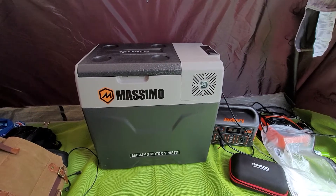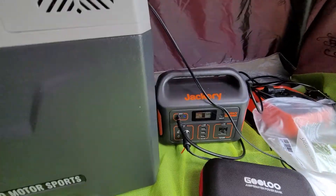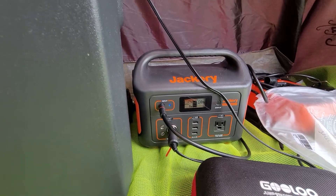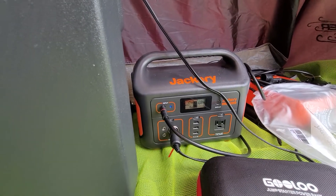This is the Massimo e-cooler 50 quart. It's been running for probably over 24 hours now on a Jackery 500, and it's a pretty cloudy day here.